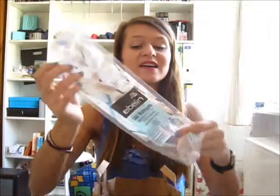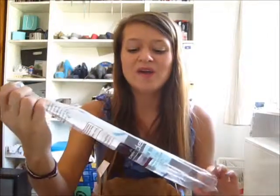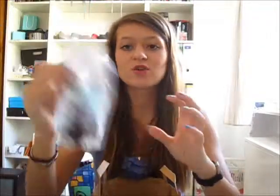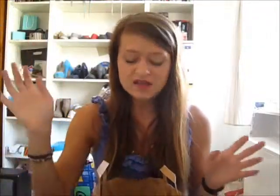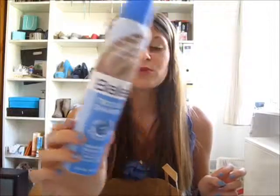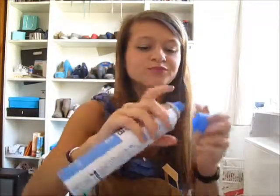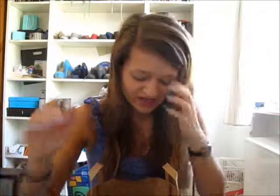Next, like in every empties video, are my Eveline cotton pads — I always get these and use them every day. Another thing that's always in my empties is the Balea dry shampoo. They repackaged it now and I think the squeezer bottle works better on the new one. I did love this one as well and I always get it.